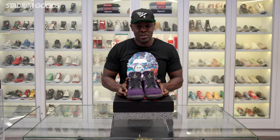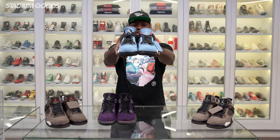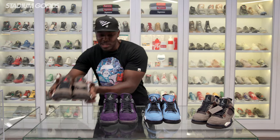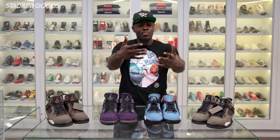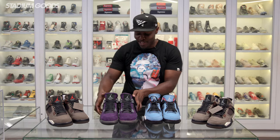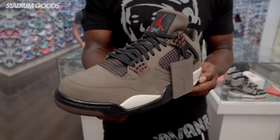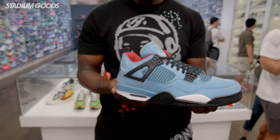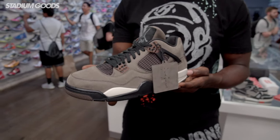Here we have the full collection of Travis Scott Friends and Family Air Jordan 4s: the Dark Mocha with the gray Jumpman, the Cactus Jack Houston Oiler Jordan 4, the Purple Dynasty, and what I'm labeling Mocha 2 with the red Jumpman. My number one is the Purple Dynasty, number two is Mocha 2 with the red Jumpman — I like the contrast of the brown and red. Number three is the H-Town Houston Oiler, and number four is Mocha 1. Please let me know your order in the comments.